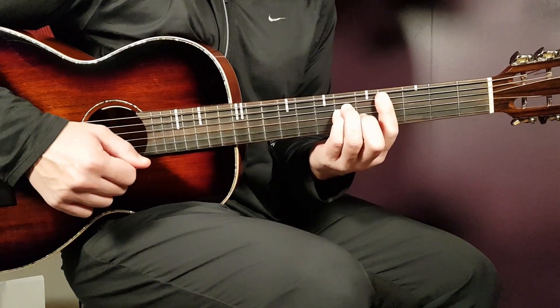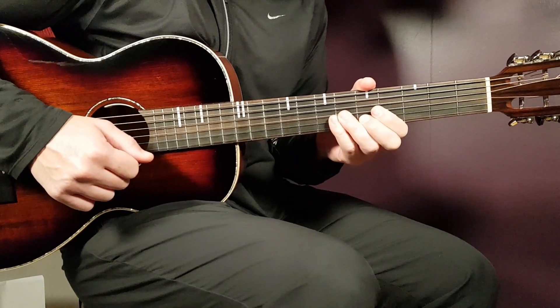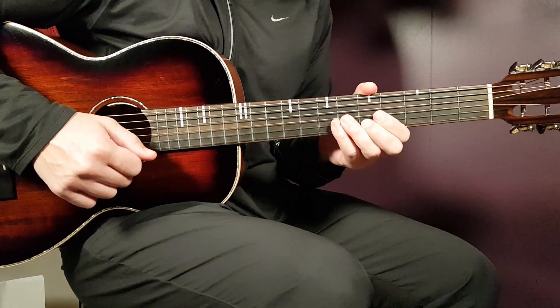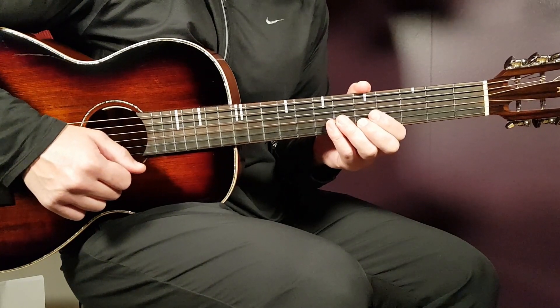All right, boys and girls, and welcome to Gorg Guitar! And to Rod Way with this new album, Last Lap, and this is the title track, Last Lap. Let's take a look at this nice song.